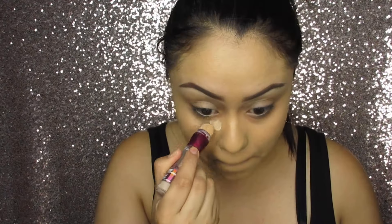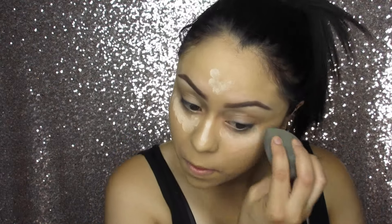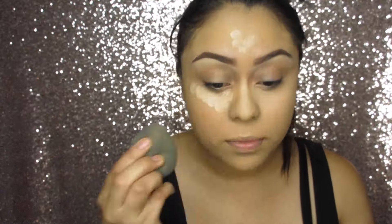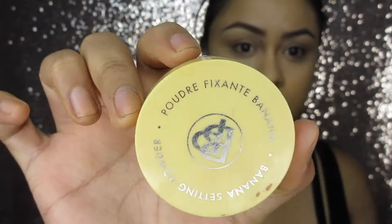For concealer I'm going to use the Maybelline Age Rewind. Taking the damp beauty blender again, we're going to blend our concealer out. Then taking this banana powder, we're going to set and bake our concealer.